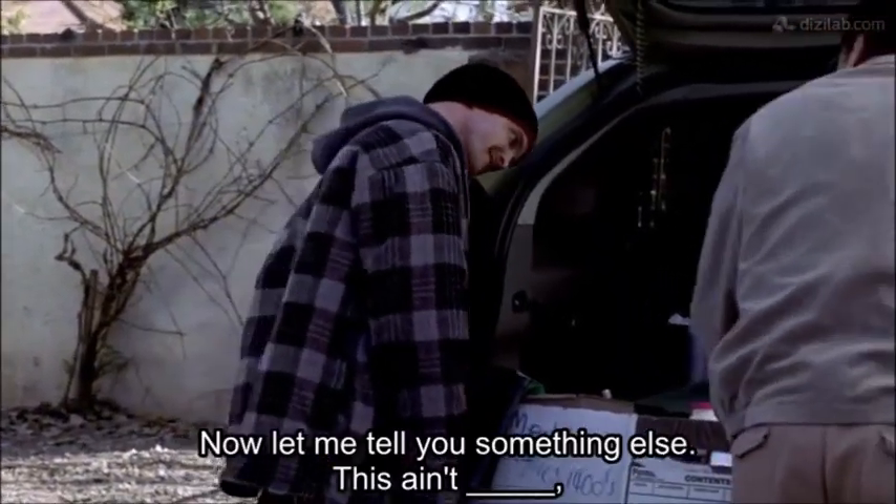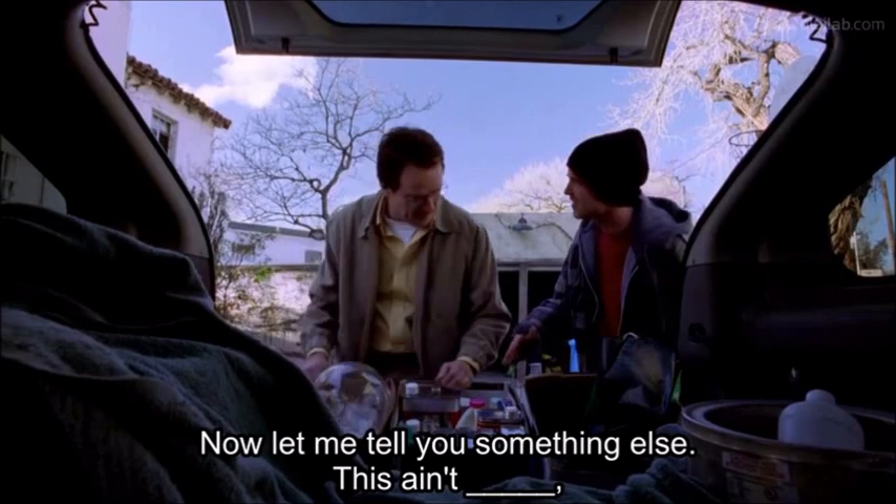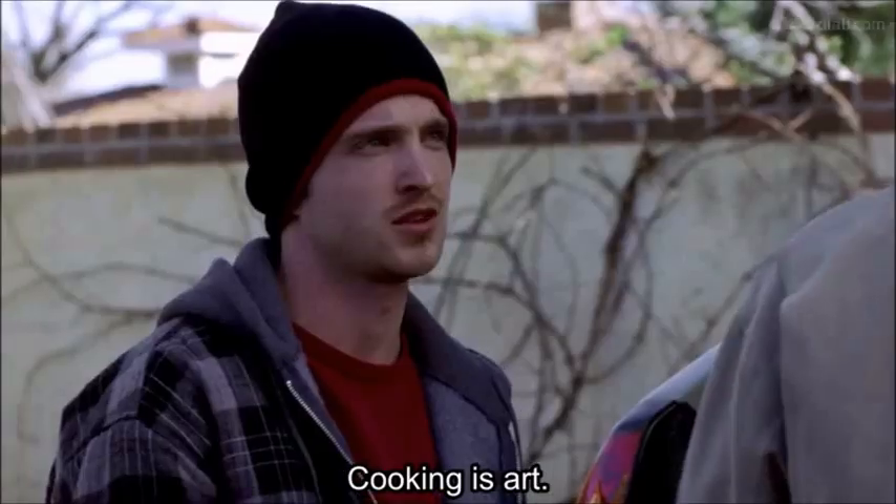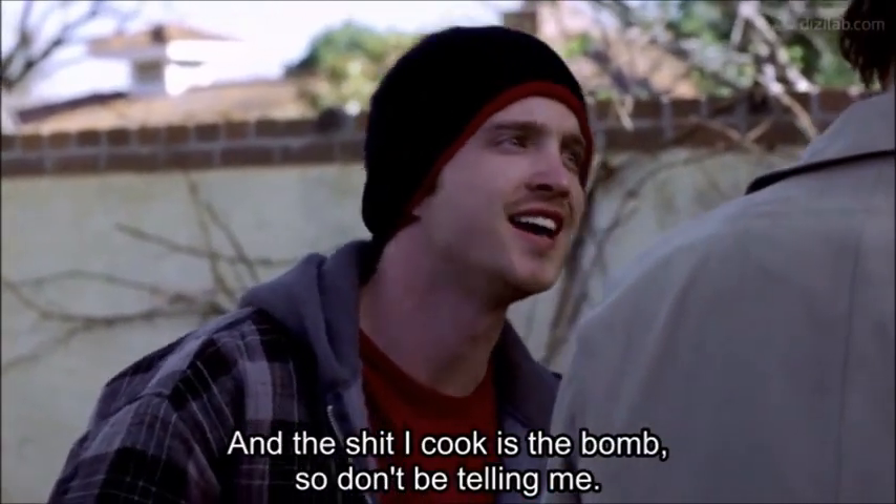Prick. And let me tell you something else — this ain't chemistry, okay? This is art. Cooking is art. And the shit I cook is the bomb, so don't be telling me.